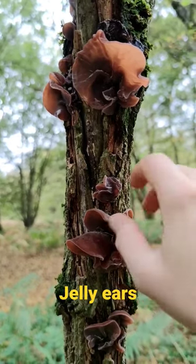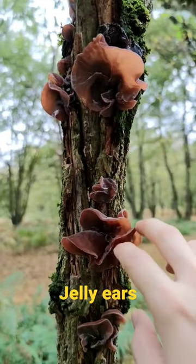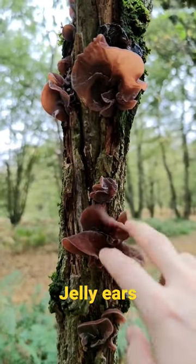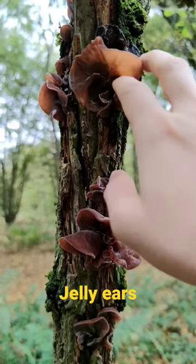They're completely jelly-like, they look like ears, they feel like ears — they are jelly ears. You're also looking for this colour: a very distinctive browny colour. They appear after rain in the later parts of fall.